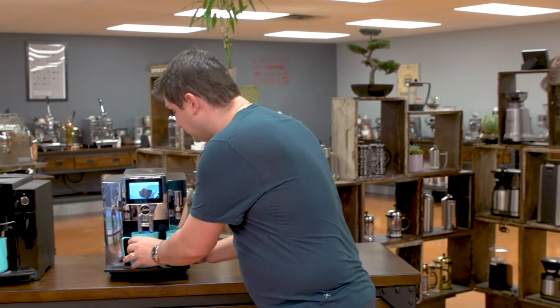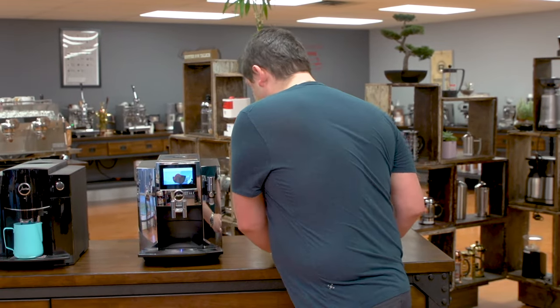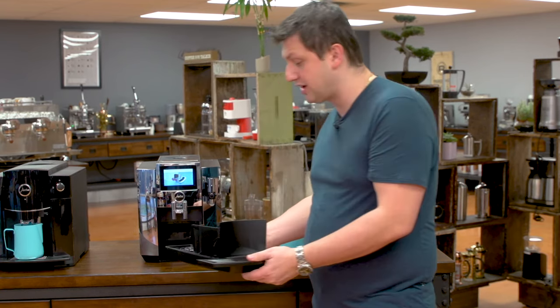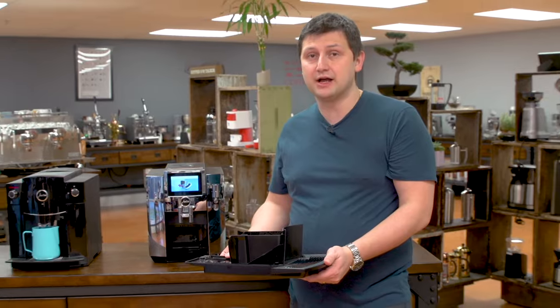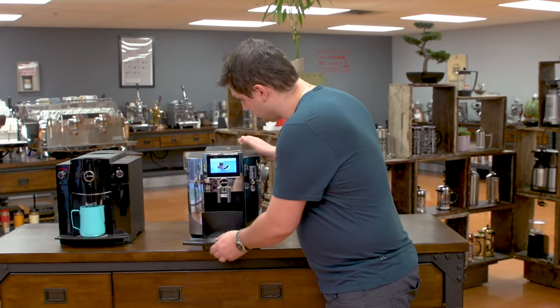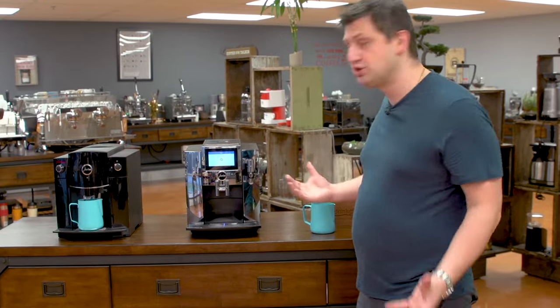The S8 is now almost finished. It's asking me to empty the grounds container, so I set these aside and pull it out. You'll see some water inside your drip tray and grounds container — just empty that out. I've emptied everything, put it back into the machine, and the machine is ready to use. You can now start making coffee once again.